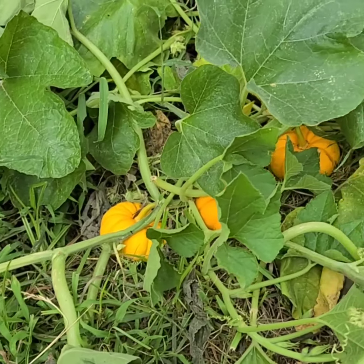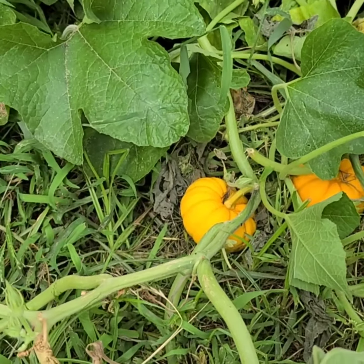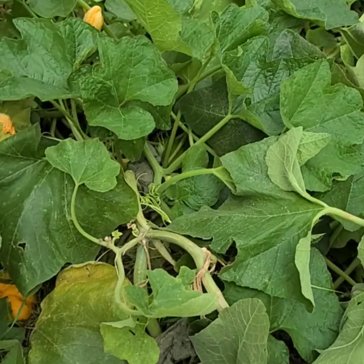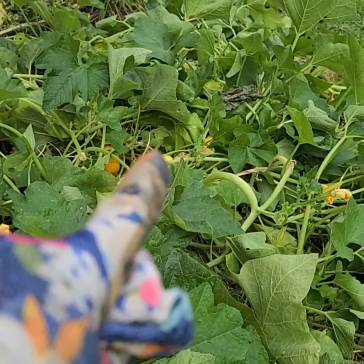I didn't even know what kind of pumpkins these were until I looked online. They are called Jack B Little pumpkins - the miniature size pumpkins. Apparently this is the largest they're going to get. They come in this color, they come in white like what's back there, and they come in green.